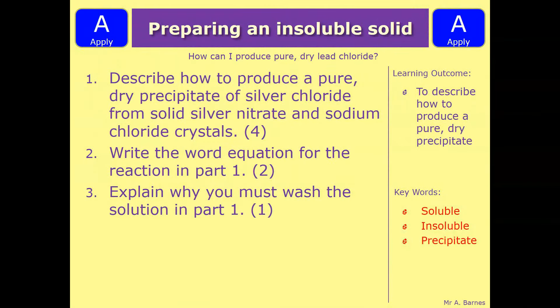Let's have a look at three questions. So the first one is: describe how to produce a pure dry precipitate of silver chloride from solid silver nitrate and sodium chloride crystals. Part two is write the word equation for the reaction in part one, and then part three is to explain why you must wash the solution in part one. Pause the video, write down what you think the answer is and we'll go through them.